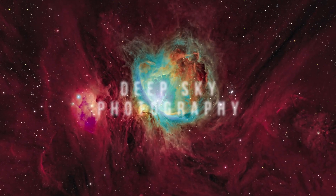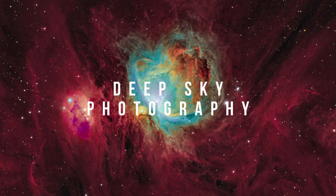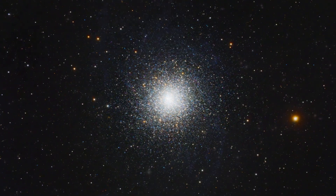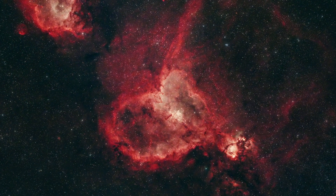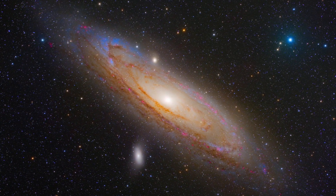Then we have deep sky photography, where we capture objects outside of our solar system, like nebulae, galaxies, and star clusters. When you start with this type of astrophotography, capturing wider fields of view like large and bright nebulae or the Andromeda galaxy is the way to go. In the beginning, short focal length optics are much more forgiving and with them you can learn the basics of the craft much quicker.